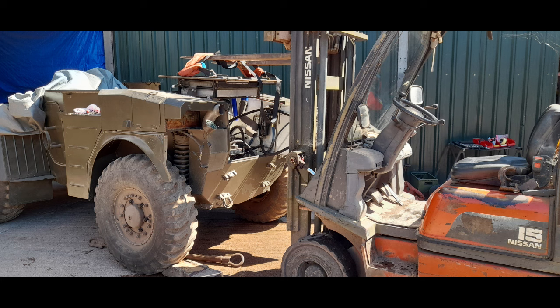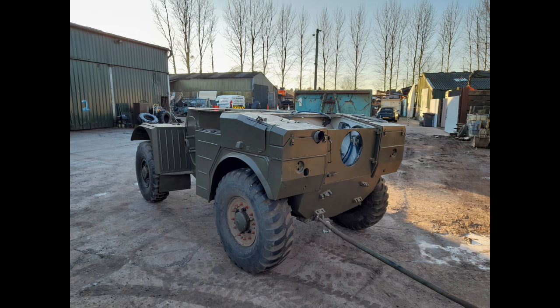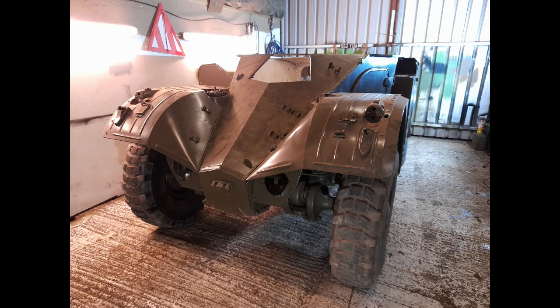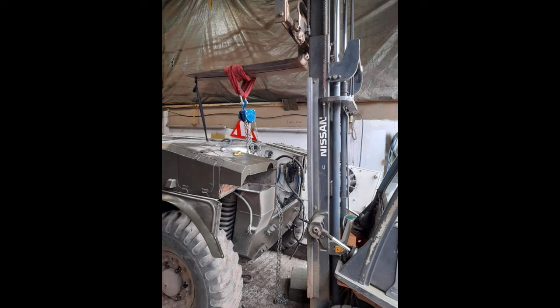The engine came back and we were really excited — in it went. We topped up the coolant and decided this time we wouldn't run it outside; let's get it under control in the workshop. And there we go — bang, bang, bang — we got the engine running and it destroyed itself again. We don't actually know why, but it could have been another unresolved timing issue.